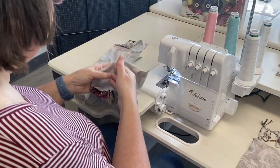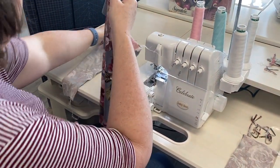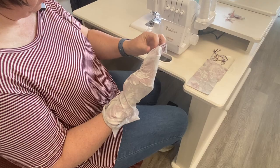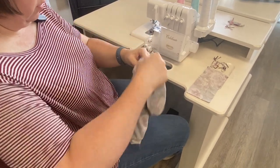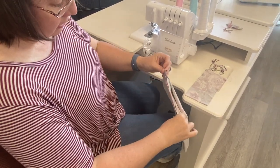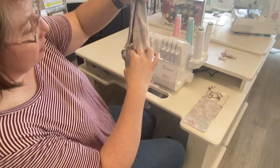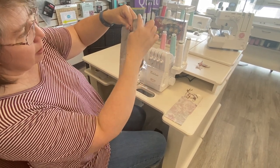Now I've got my two legs. I'm going to turn one leg right side out and insert it into my other leg, matching my inseam pieces up — so one's going to go right inside the other. This is a double brush poly and it has a tendency to stick to itself, but it is oh so soft to wear. I've got everything lined up — one leg down inside the other, right sides together, and I am going to serge my crotch seam.